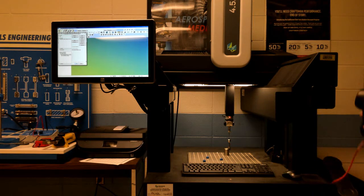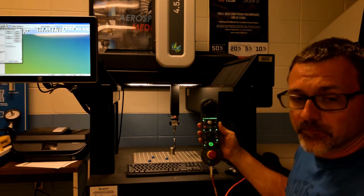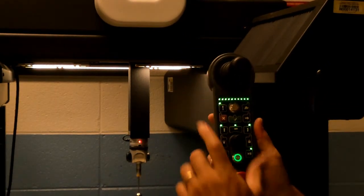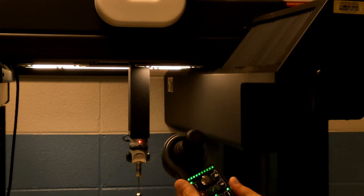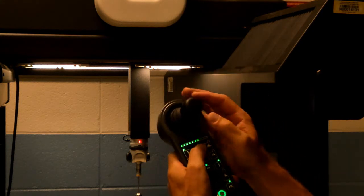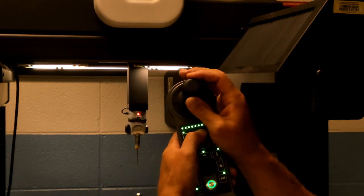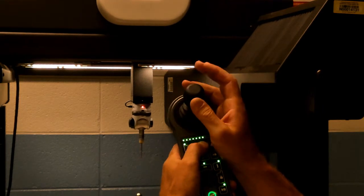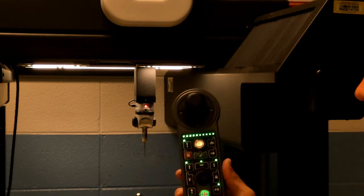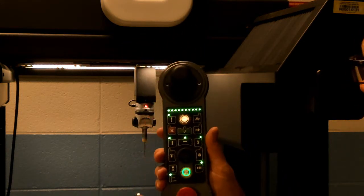The machine is PC-based. I'm going to zoom in and get everything going. The control has a dial that allows me to speed up and slow down. I can twist the knob up or down, pull back brings it back, forward is forward, left is left, right is right. We'll use this teach pendant for almost everything we do when working with the CMM.